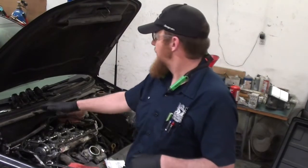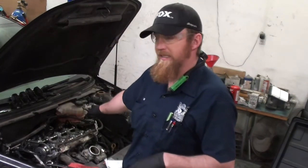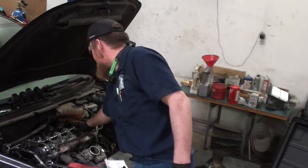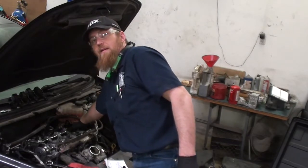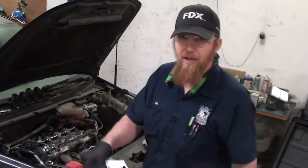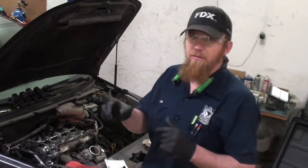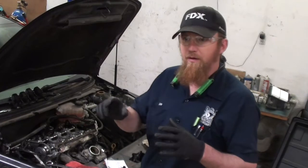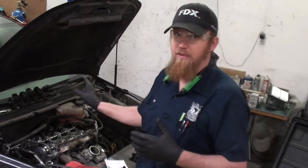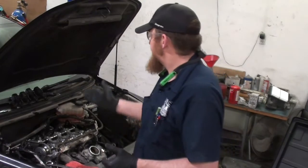To check the rear reluctor wheel and make sure it's in the correct spot, set the valves on cylinder four on the exhaust cam to max lift. Then this center section of the upper head surface should be perfectly flat with one of the flat faces of the reluctor wheel — if you put a ruler on them they should match up. There's a little variance because the valve stays at maximum lift for a few degrees of rotation.